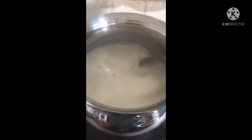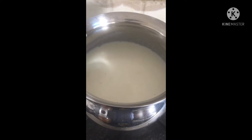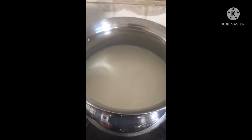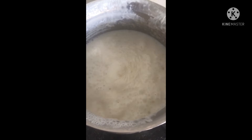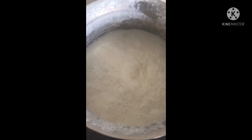Let's try this one. Before I put this one, I will taste it. I'm going to taste it.